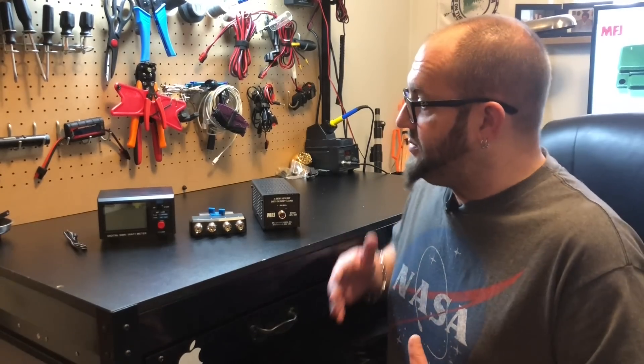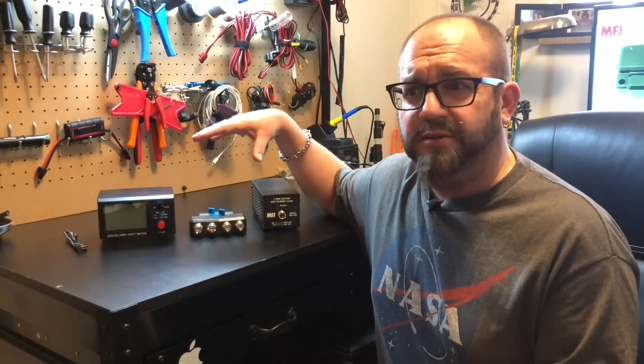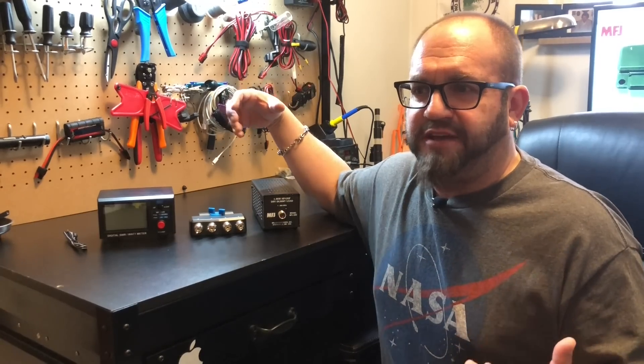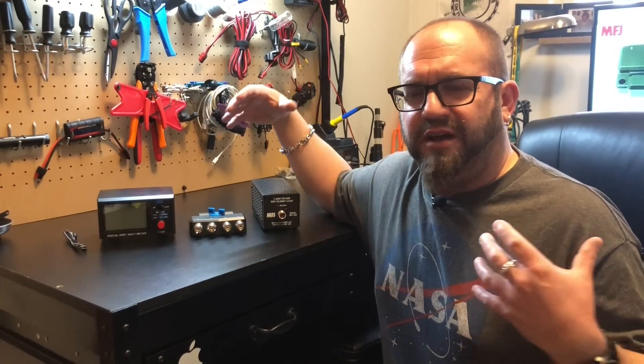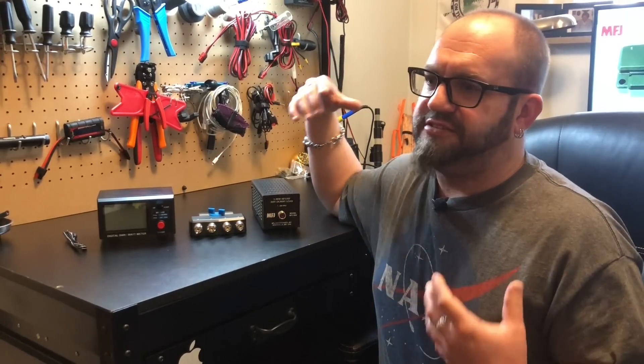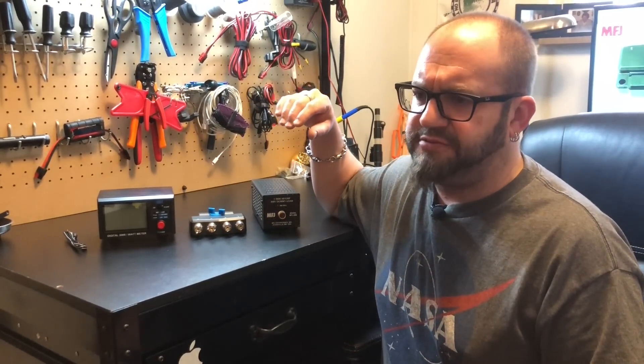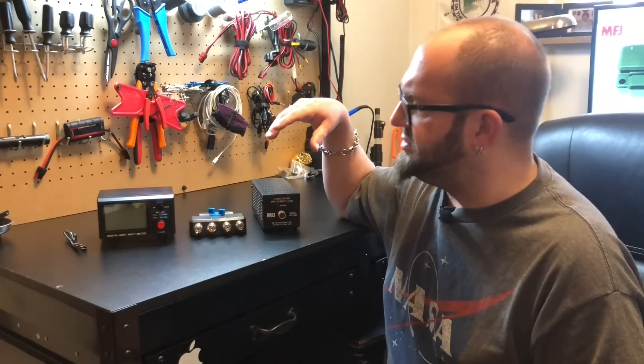So what do we have here? We've got a few things that I've kind of been wanting for quite a while, because as I've gotten more radios, I've always needed to reconfigure things and take the shack apart just to test things and see what they're doing, where stuff is at. My friends at MFJ hooked me up with these things.